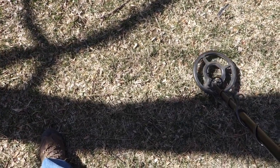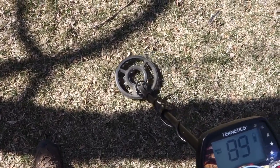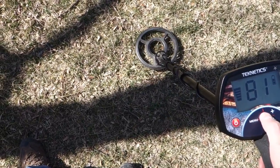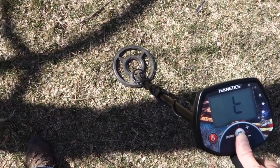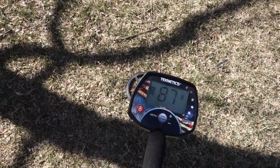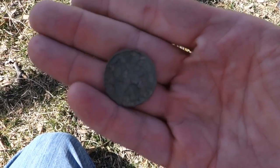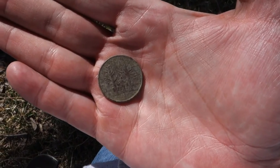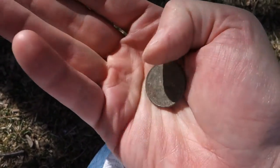Super shallow quarter signal here, might be a bottle cap — right next to some benches. Real solid 88-89, usually a quarter. It's right there — and it just flopped out, barely a half inch down. A Vermont state quarter — 2001 is the year it was minted, though the design commemorates Vermont's statehood in 1791. I wish it was from 1791, right? There it is.